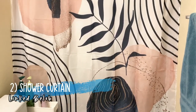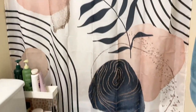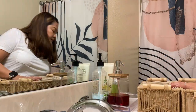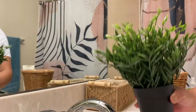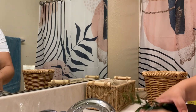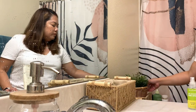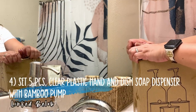I'm going for a boho theme and this is the color scheme that I'll be using. So let's continue. Now I'm going to put these and exchange them. I got these at Ikea. I'm just going to wash it because it's going to dust me. I also bought these.